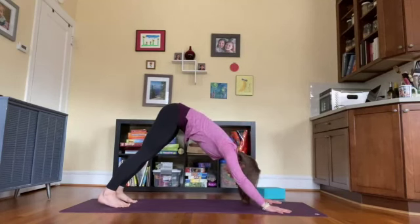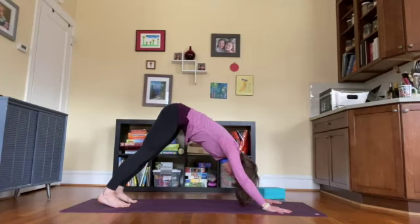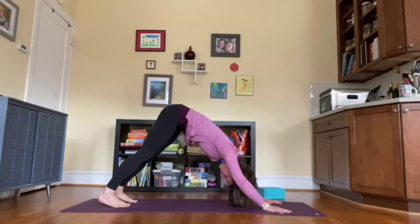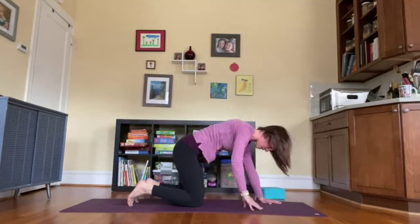Take a breath here — deep inhale and deep exhale. Head and neck relax, jaw is relaxed. Maybe even shake out the head, exhale through the mouth a time or two.